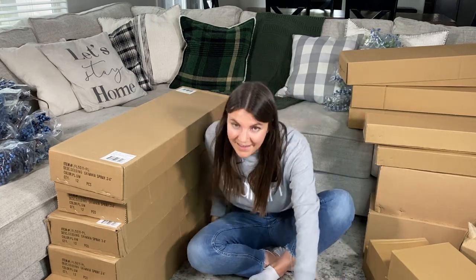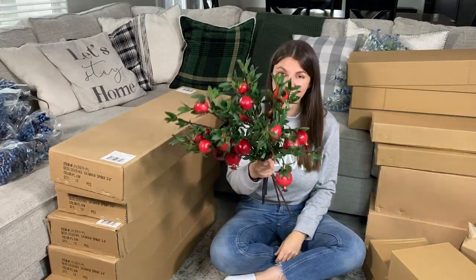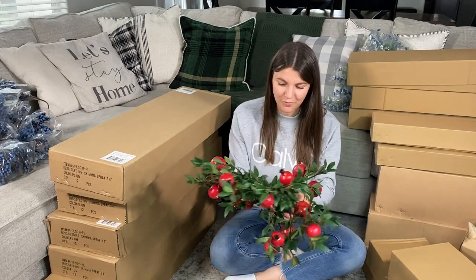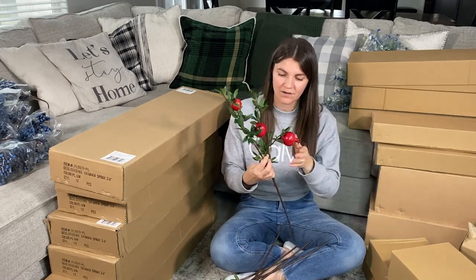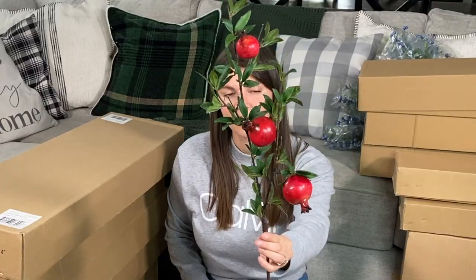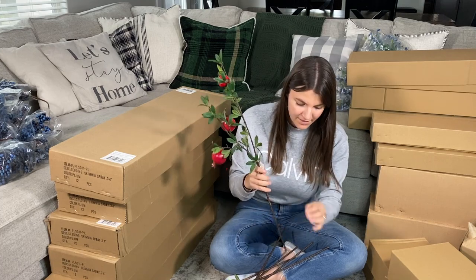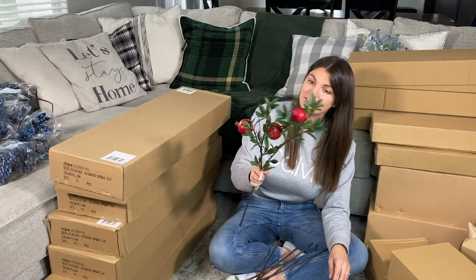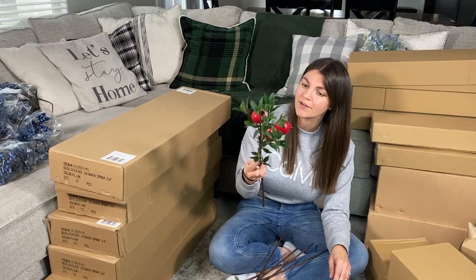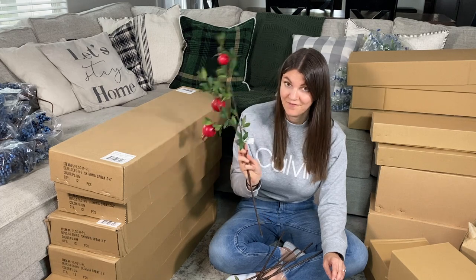Last thing — can you even believe these? They are so pretty. I wish I would have gotten more than six. Look at these pomegranates. Aren't they gorgeous? Just a pomegranate spray. I love them so much — this is my favorite. I wish I would have gotten more. They were $4.68 a piece. I think that's pretty good because these are very good quality — they look extremely real; they feel quality. Very excited about these. I need more. All the prices I gave you, there's also shipping on top of that, so keep that in mind.